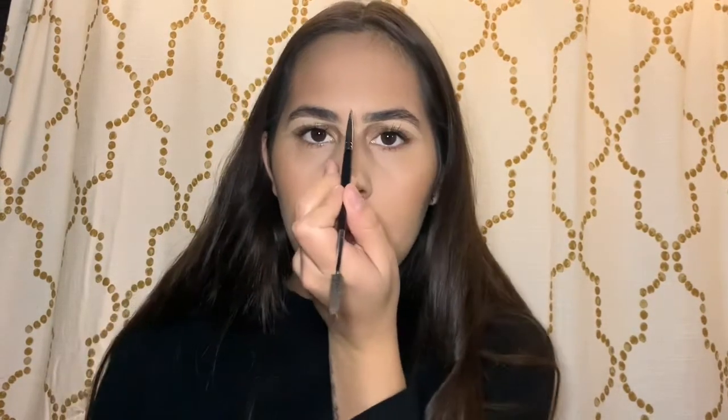I bring it down all the way, then on the top I follow my natural brow and curve it around and down. Then I fill in the end a little bit, and at the front I drag the corner of my brush upward to create those natural hairs. Then I brush it and check for any missed spots before moving on to the next brow.